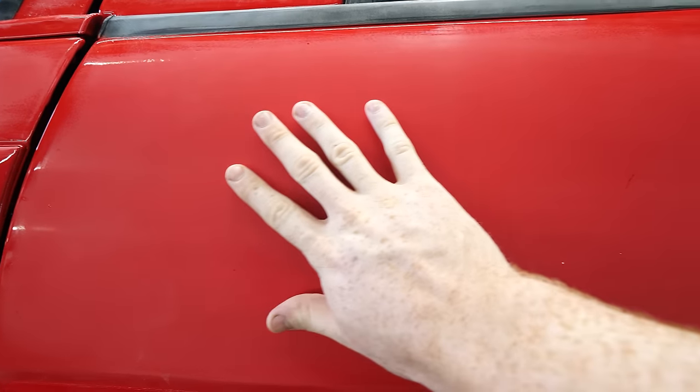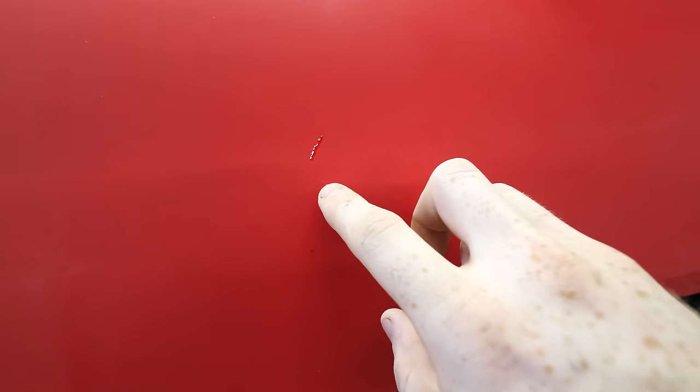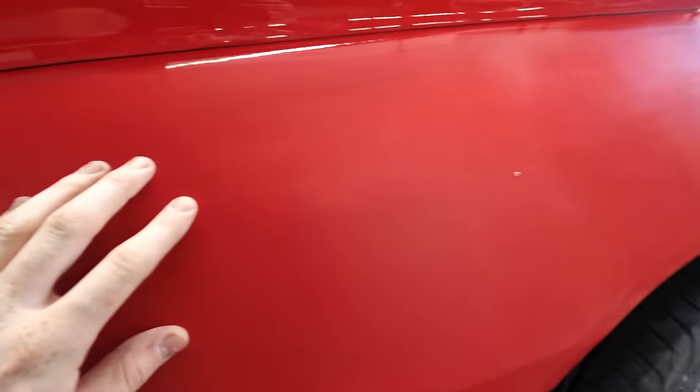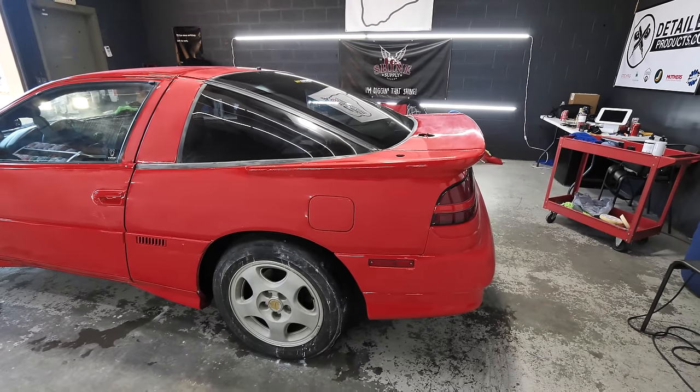As you can tell, it's nice and smooth — no orange peel, no pitting. All that was successfully removed. There are still some really deep spots just from a lack of bodywork on Mako's side. We did all the panels that were large and flat; we didn't do some of the smaller parts. Now is the fun part.